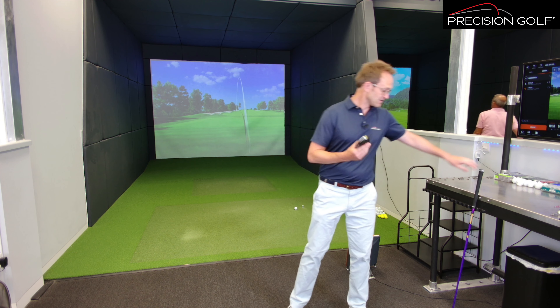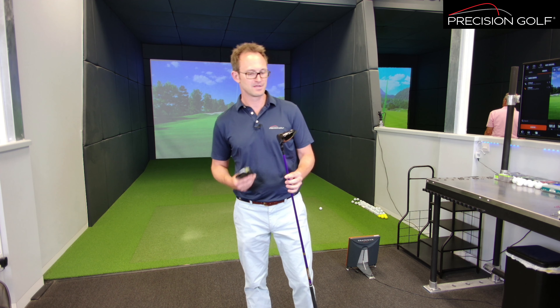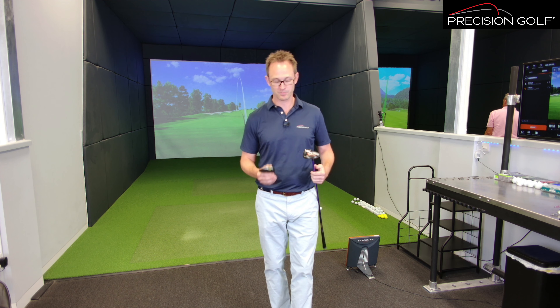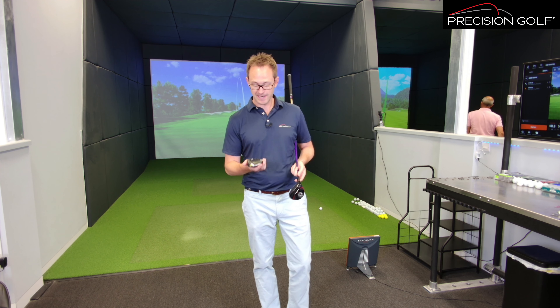Rumour has it that this has been developed partly in response to another company doing a titanium frame, carbon crown, low spin, lots of ball speed design. It's alleged this has been brought about to get these out of their tour players' hands. So what we're going to do is compare the performance, talk about what's different, and see how they compare.